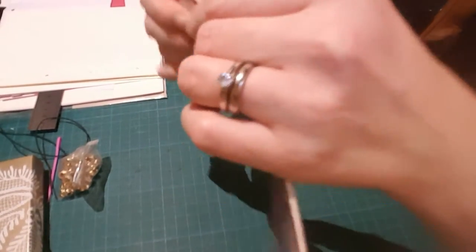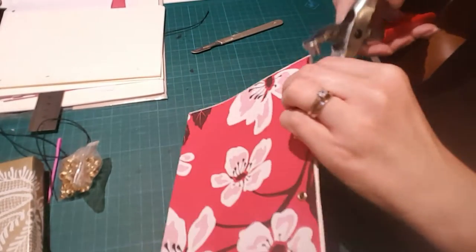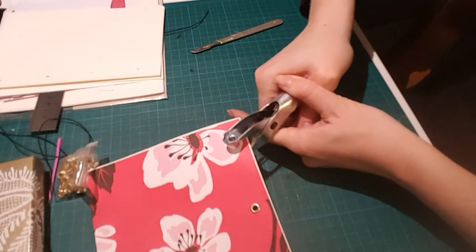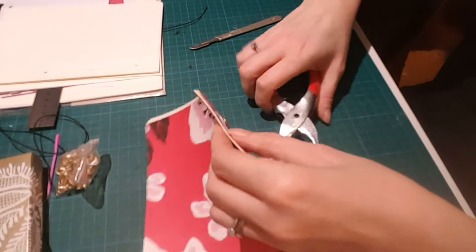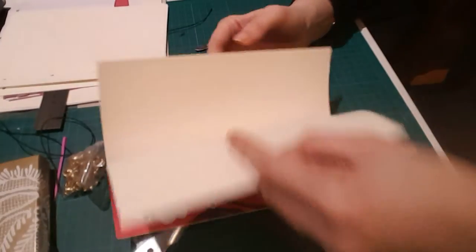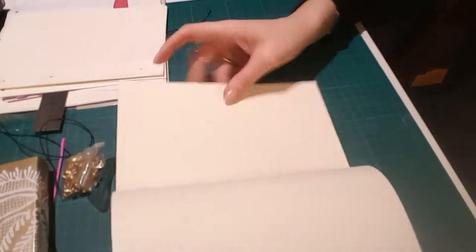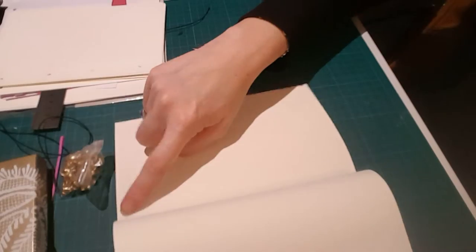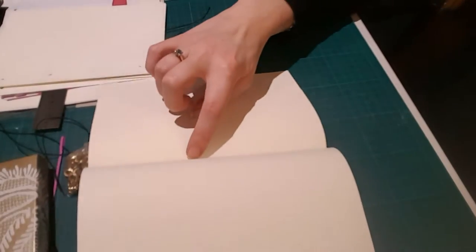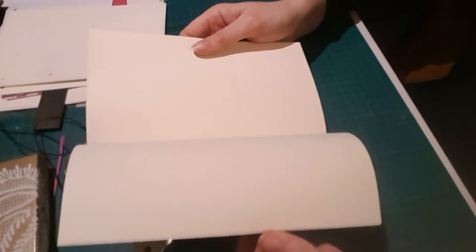You have to be sure before you bind — don't do this and then realize you have something in the wrong place. Also, if you have pages with information on them, you'd want to leave at least a centimeter, if not a centimeter and a half, of margin on the binding side.